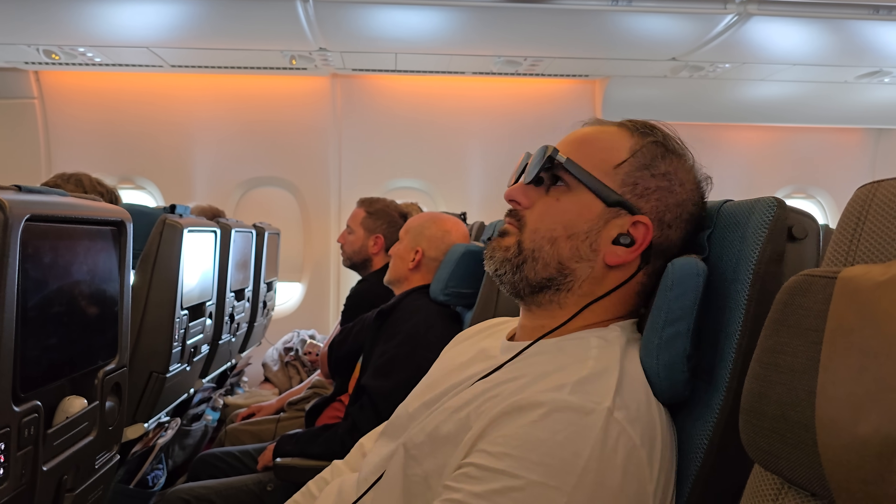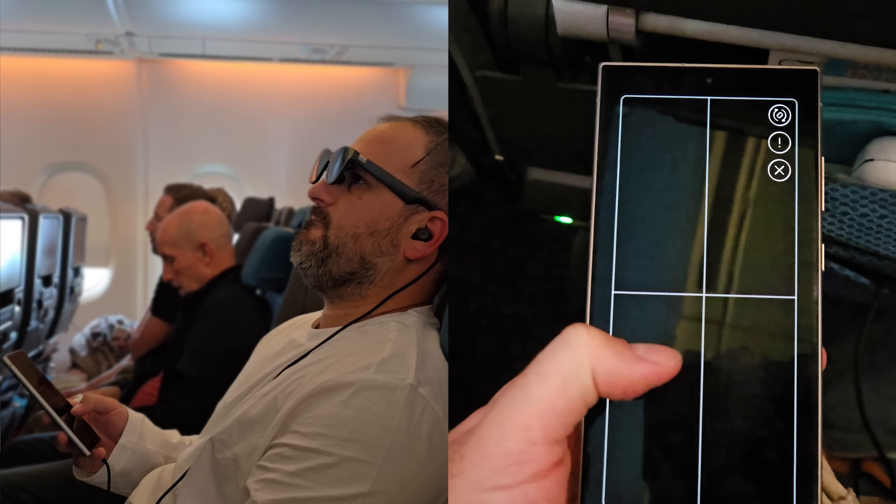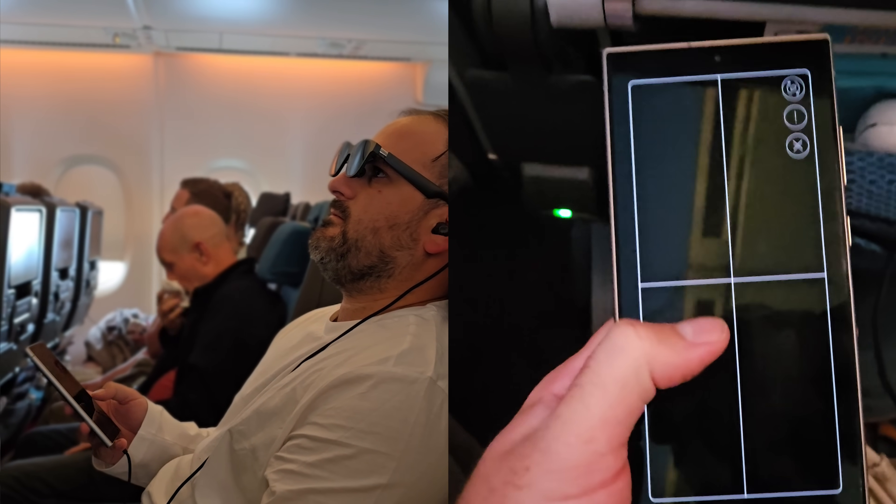Something else worth noting is that the glasses worked okay with a bit of separation from the face. Because DeX lets you use your phone screen while it's running, I could look down and interact with my phone whilst also watching something — like seeing the keyboard if I needed to search in Netflix. I'm glad for the design they've gone with, because it keeps you open enough whilst also letting you focus on the screen in front of you.